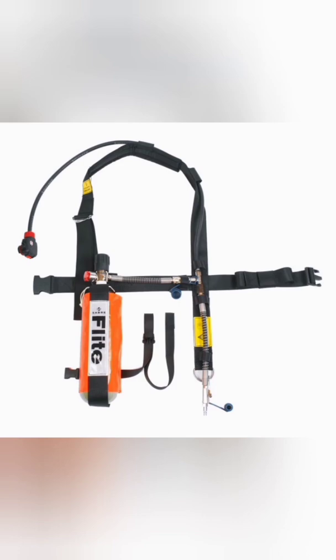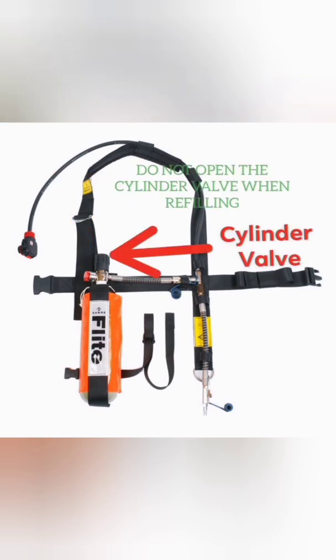This is how you refill or top up the 15-minute cylinder. This is your charging port and your cylinder valve. Always remember: do not open the cylinder valve when refilling.